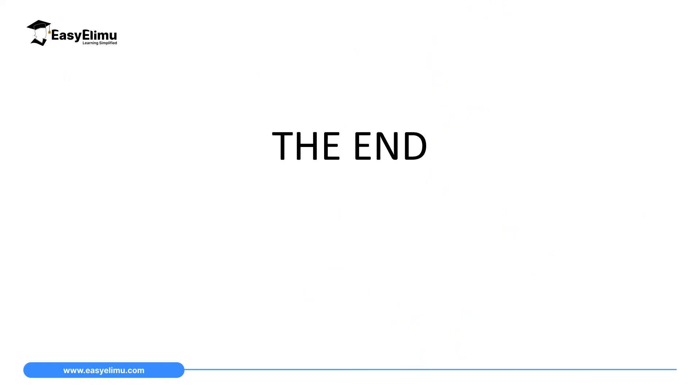That marks the end of our lesson today. In the next lesson we will look at the dangers of electrostatics and also the applications of electrostatics.